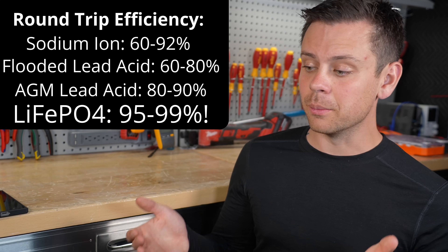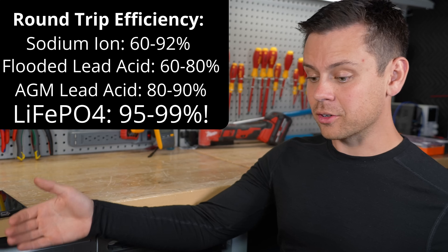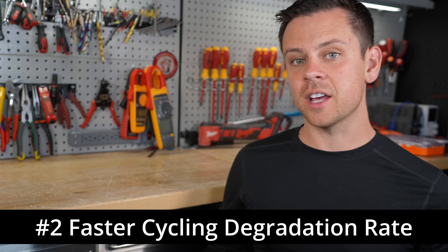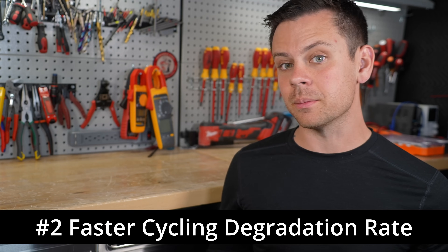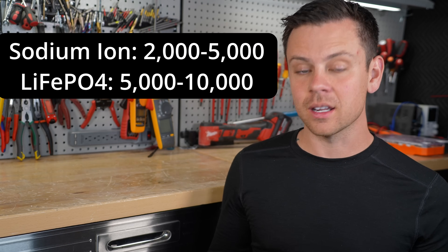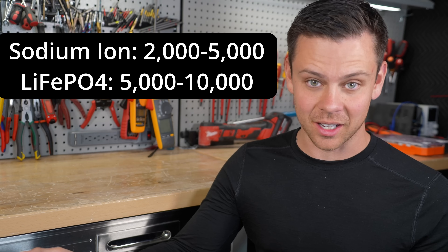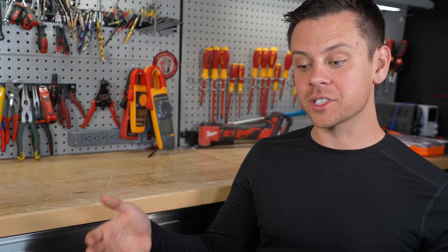That means you need to spend more money on more solar panels, a larger solar charge controller, more batteries — 20% more. Also, a sodium ion battery has a faster cycling degradation rate compared to a lithium battery. With a sodium ion battery you can expect 2,000 to 5,000 cycles to 80% capacity, but with lithium iron phosphate it's 5,000 to 10,000 cycles with the latest cells. You can still use the battery safely in both cases, but you'll have a faster cycling degradation rate.